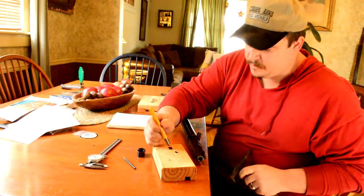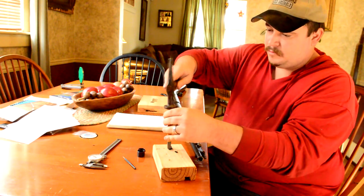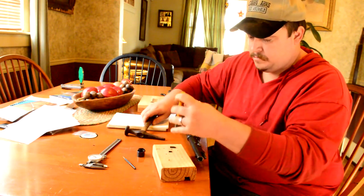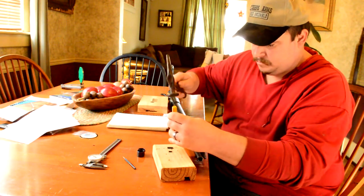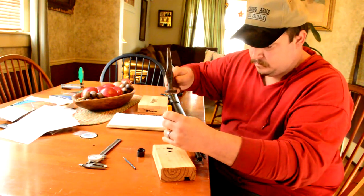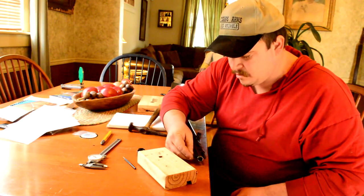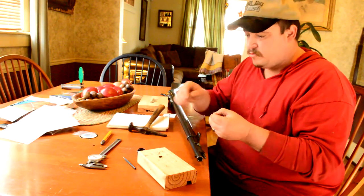I'll take my center punch and just peen it on both sides to move material. I should probably do this on my vise downstairs, but you get the idea — doing that will move material around. So I'm going to go peen this on my vise downstairs and I will be back.